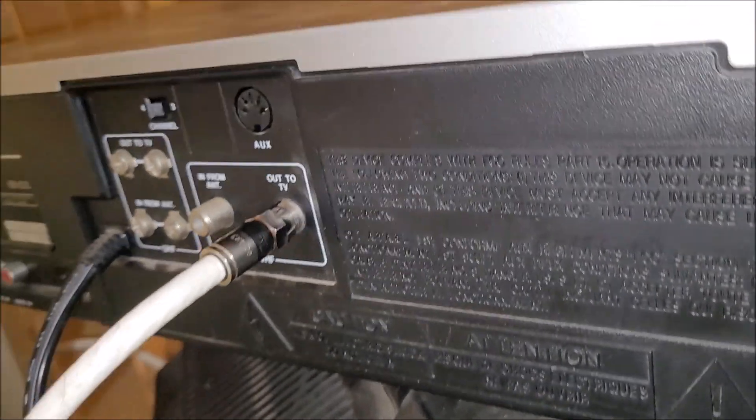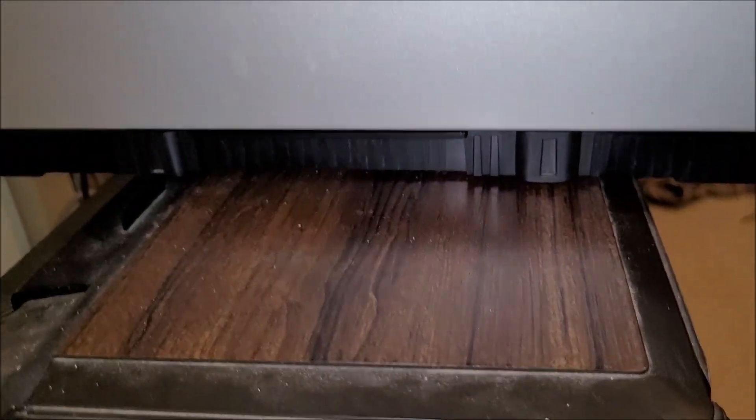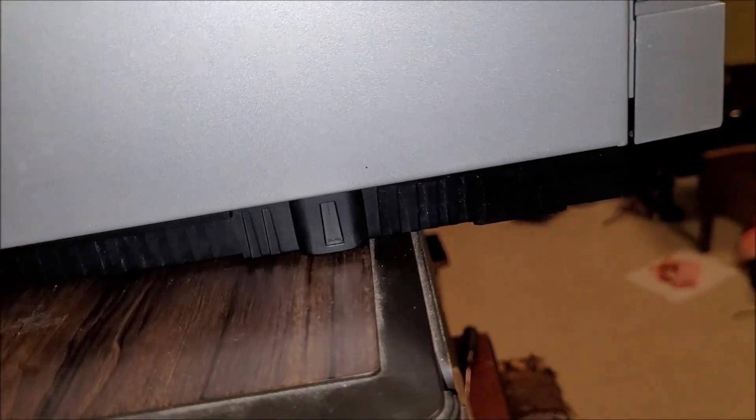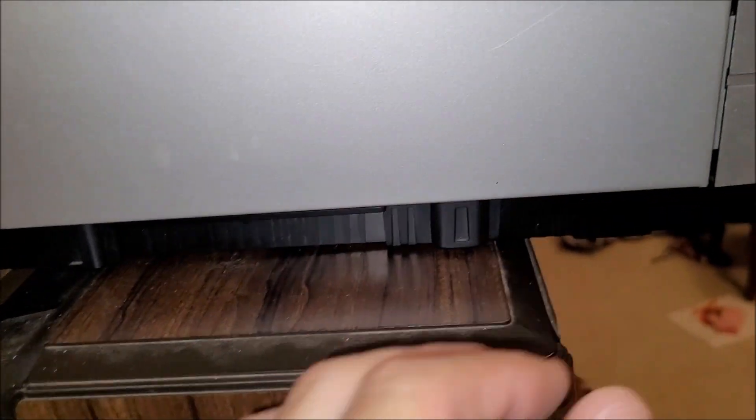Somebody told me this was a Panasonic machine. I only found two screws at first, but this slides back and there were three more screws — one on the other side in the back and then two more here.